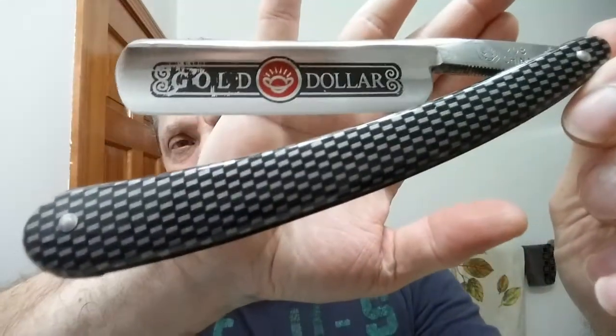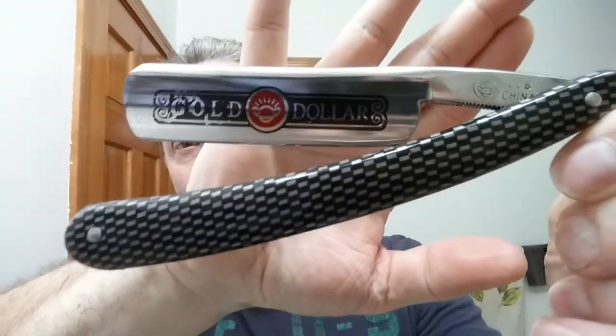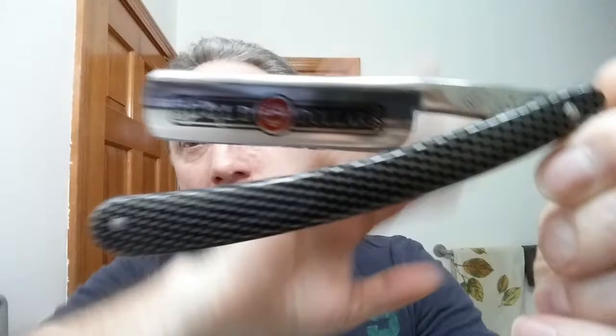So there it is — this is the test shave with the Gold Dollar. It is brilliant, it is definitely shave ready. Nice, nice, comfortable shave. You can't beat that. Not only is it comfortable, that's a nice close shave — that's BBS close, guys. Excellent. The fit and finish may not be so good on those blades, but the steel isn't bad, at least not on any of them I've seen so far.